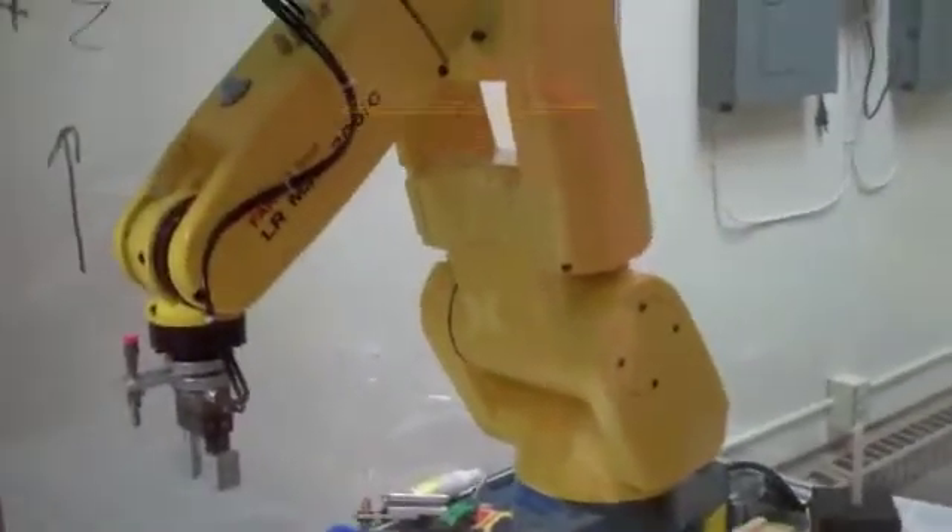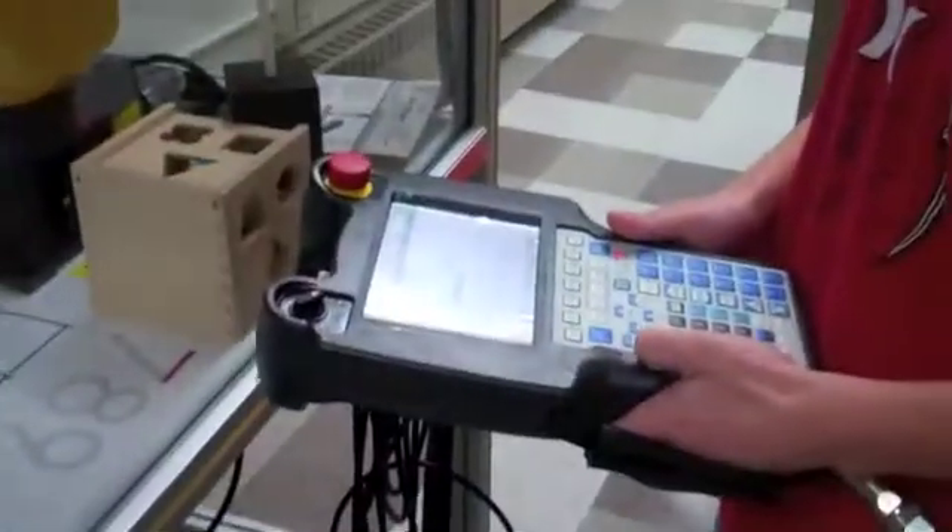Hi, this is our old intro — how to program a robot. This is Travis, and that's Chris, and this is our little video on how to do it.